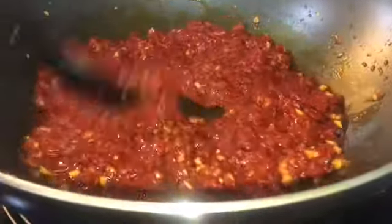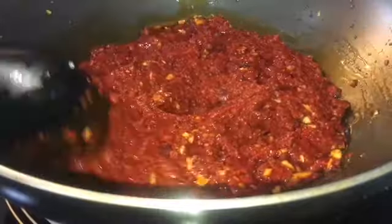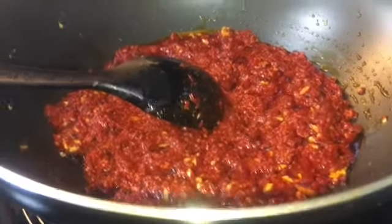What you want to do next is cover it and let the chili cook, because you want the chili to be fully cooked — otherwise it's going to have a very raw, unpleasant spiciness. So just cover it for about 10 minutes and let it do its thing.